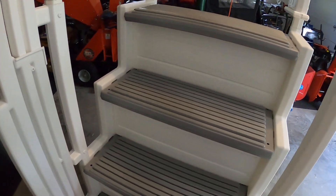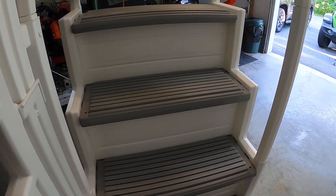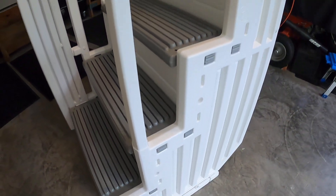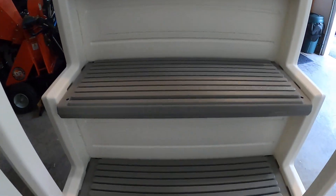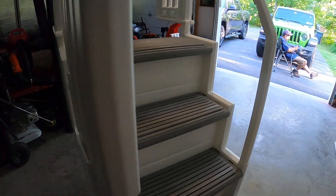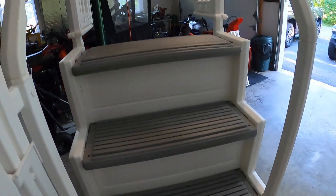Hi YouTube viewers, thank you for tuning into my channel. Here I'm bringing you Comfort Steps from Comfort Plastics — they manufactured this type of ladder for your pool, and it's a very sturdy ladder. It's new, so my husband is going to install it at the pool. These are the steps that go on the outside; there are some that go on the back inside, but these are the outside steps. He just finished building it.